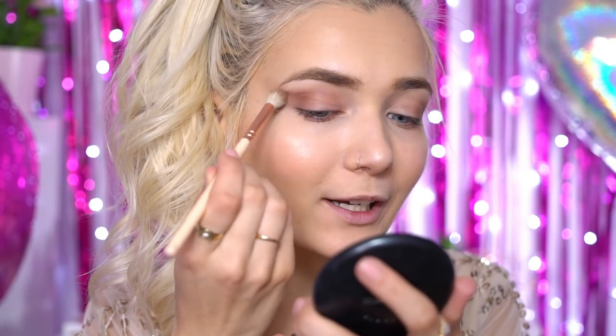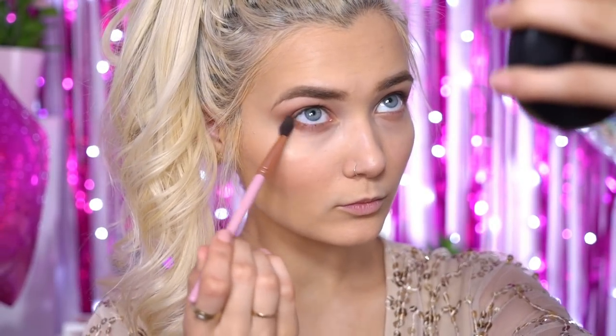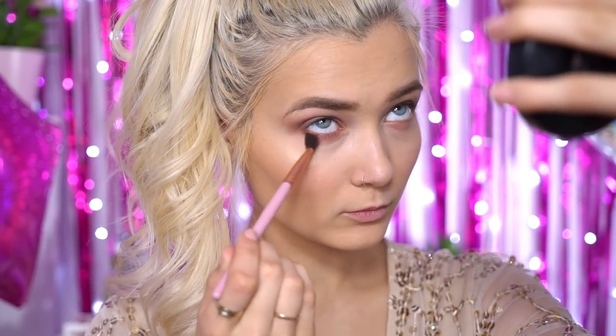Next I'm going to take a slightly more maroon shadow — very red-toned — and use just a tiny bit of this to add a little bit of colour into the crease. I think this is going to look really beautiful with the dress I'm wearing. I'm then going to return to the dark brown shadow and apply it underneath my lower lash line to tie the whole smokiness together. I'm blending the lower eyeshadow a lot lower than I usually would, but I think it's really going to emphasize the eyes and create a lot of attention around the eyes, which is perfect for prom.